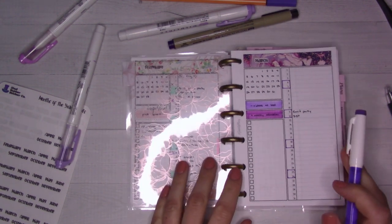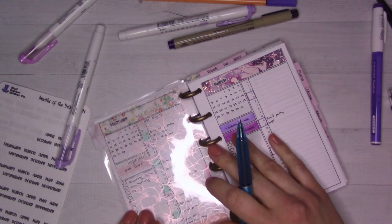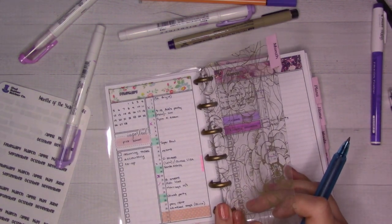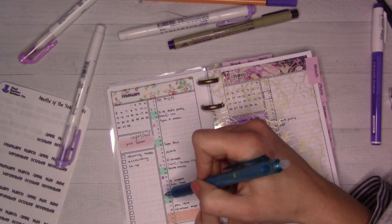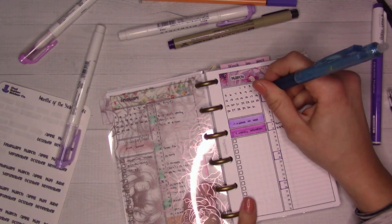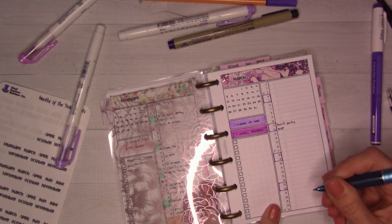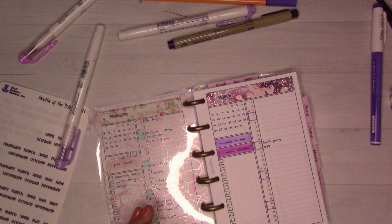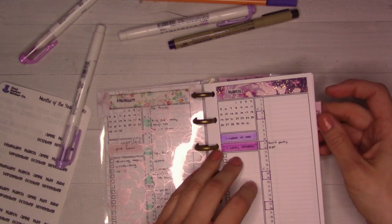The thing I'm going to do in erasable ink is mark off my husband's - what do you call it - he gets every other Friday off, his 9/80 Fridays. So it's this Friday, and then it'll be this one, and this one, and this one. I didn't mark them at first until I was sure, but now it's like, well, I should mark them off and I can just use erasable pen - why not.